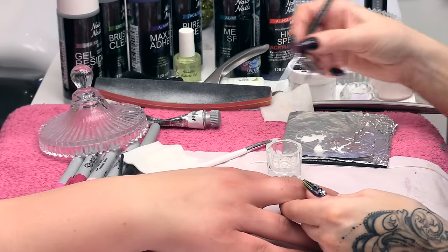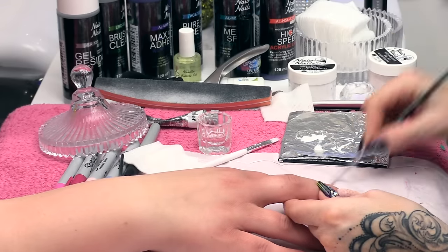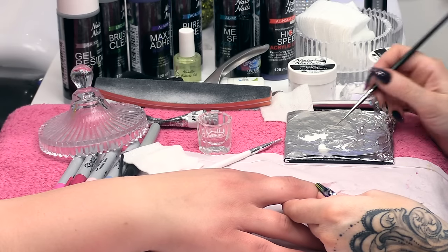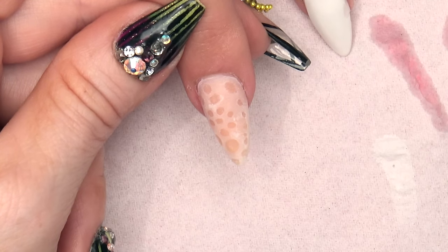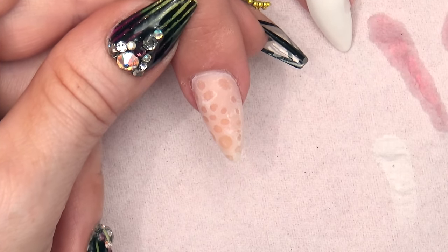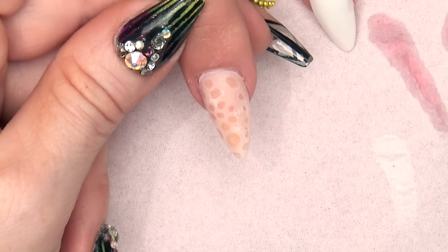And then with your detailing brush, make sure you clean that out in water. And then just with the paint, with a little bit of water texture to it — not a lot. I like it but not a lot.